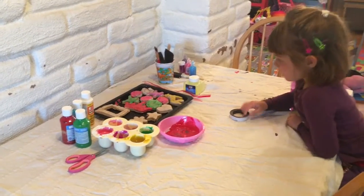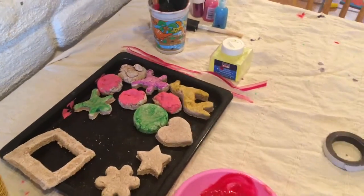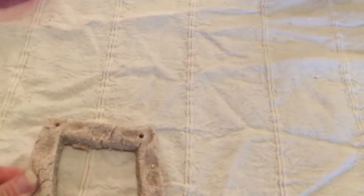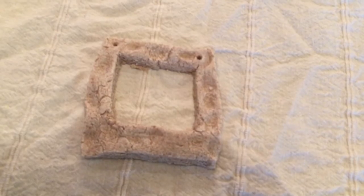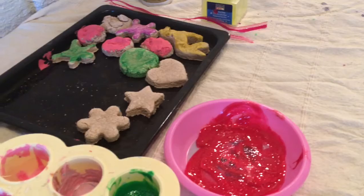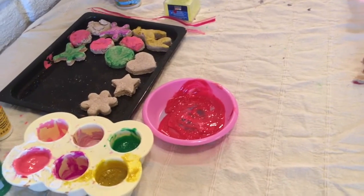Hey guys! Alright, we waited and they dried. Yesterday we got ready to start painting some of her stuff. Here is the picture frame that she indented with her fingertips. We're gonna decorate that, bedazzle it a little bit, and put a picture of her in the middle. You'll notice I poked two holes at the top so we can hang it with some ribbon. With the other dough we made a whole bunch of ornaments; however, we didn't put holes in them to hang.